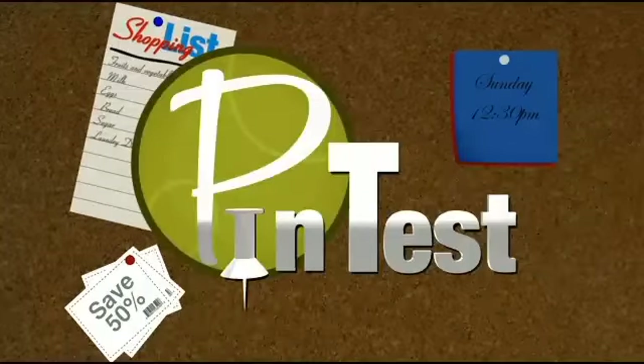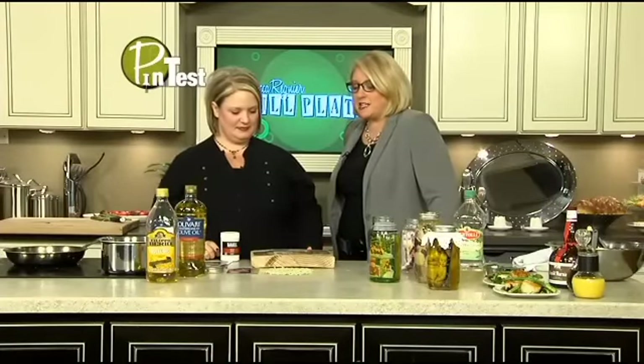Welcome back, everybody. It's time for the ever-popular pin test with Nancy Hartson from the Better Half Studios. She's a crafting expert, and we have taken popular things from Pinterest to see if they work.